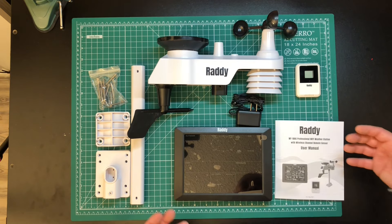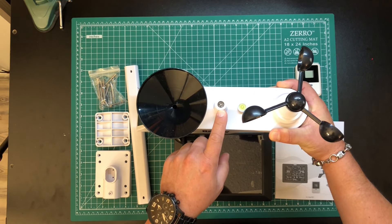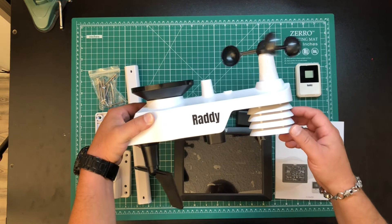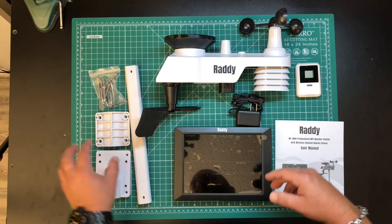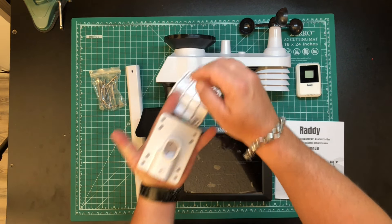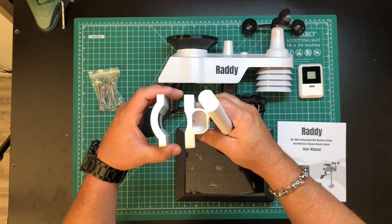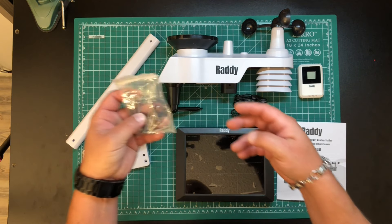So let's take a look at what we get. This is what they're calling the integrated sensor. This has a rain gauge, a UV sensor, a little bubble level so you know it's level, a wind anemometer, a thermohygrometer, and a wind vane for weather direction. It comes with mounting hardware so you can mount this either flat like on a roof, or you can mount it on a pipe vertically. It comes with all the nuts and bolts you need.